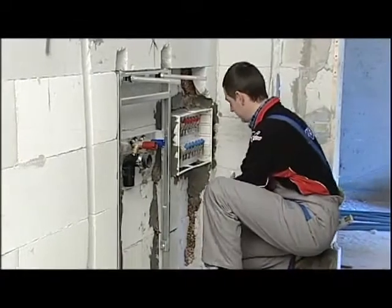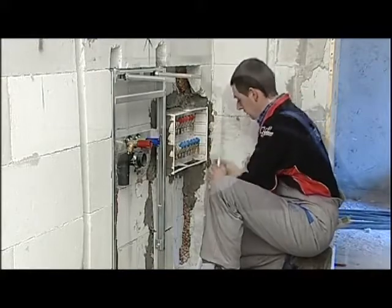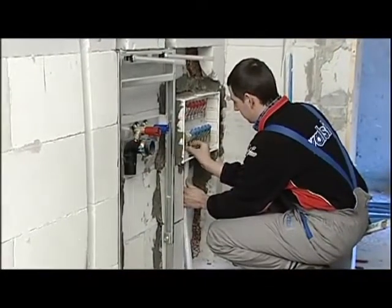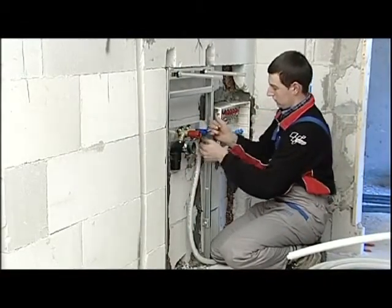This phase of assemblage of the manifold has taken us six minutes and forty-six seconds. When the manifold box has been built in, we start connecting the fixtures starting with the manifold itself. The compression system requires a series of important operations to ensure a successful connection.